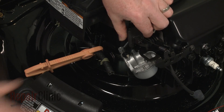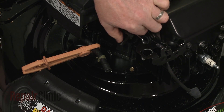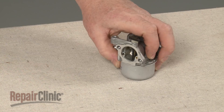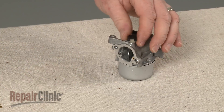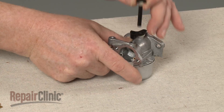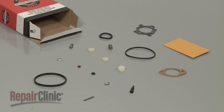Detach the carburetor from the throttle rod and set it on a sturdy surface. Use pliers to pull out the choke plate and remove the choke arm.